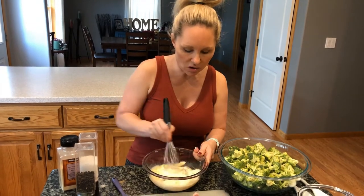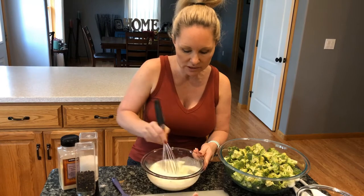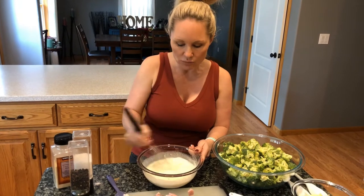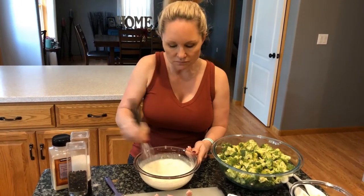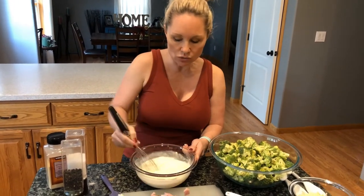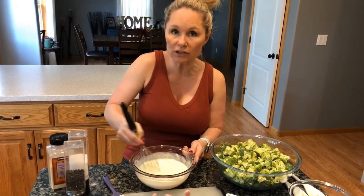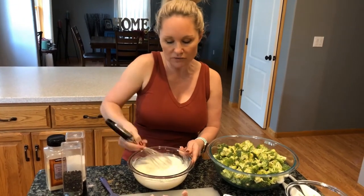We just whisk it all up and put it together. The vinegar makes it more liquid — it doesn't seem like a lot of vinegar, but with the acid it really does break it down nicely. As you can see, it makes a lot of dressing when you do a double batch. You may not need to use the whole double batch of dressing — we're a saucier family here at the Lind house so we always like a little extra.